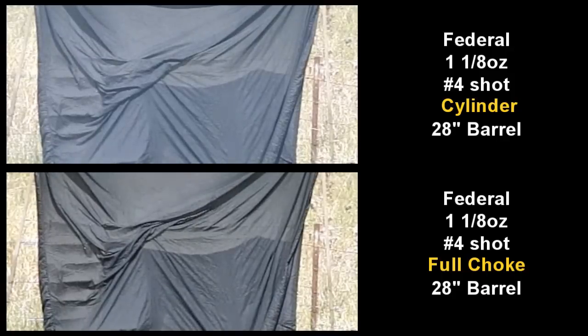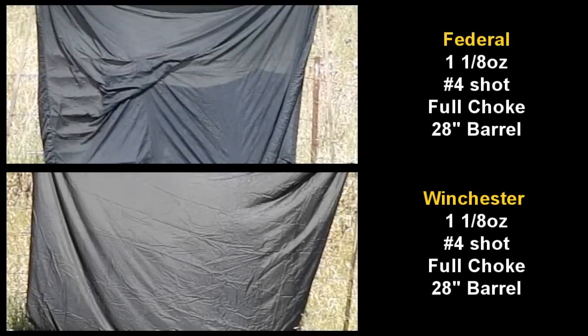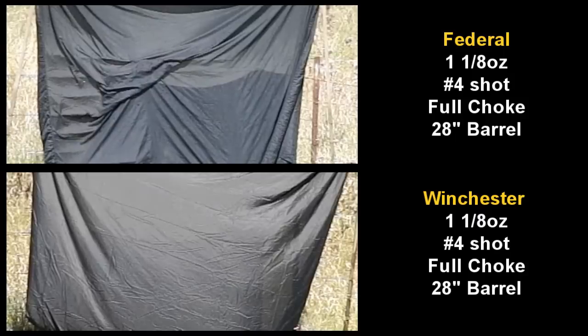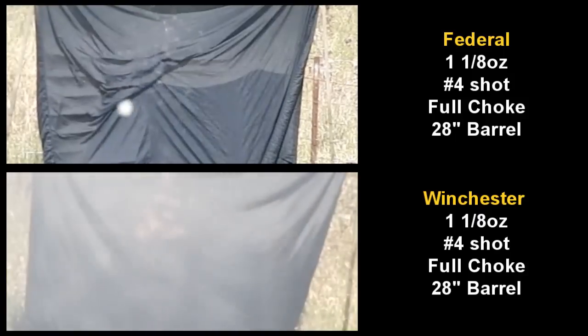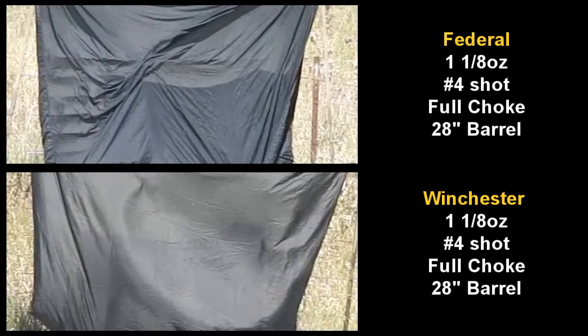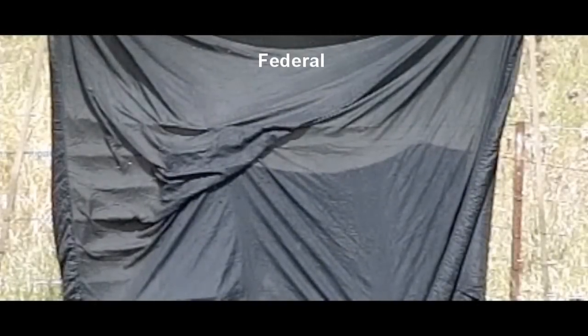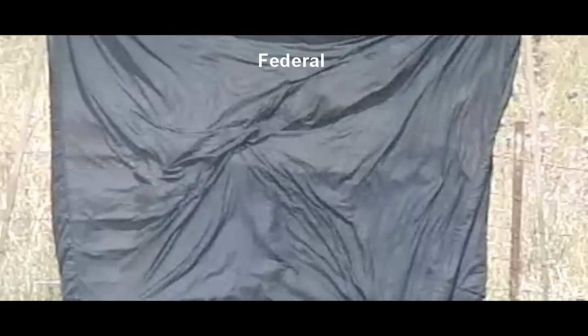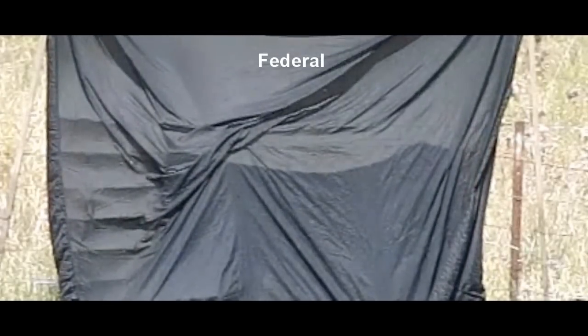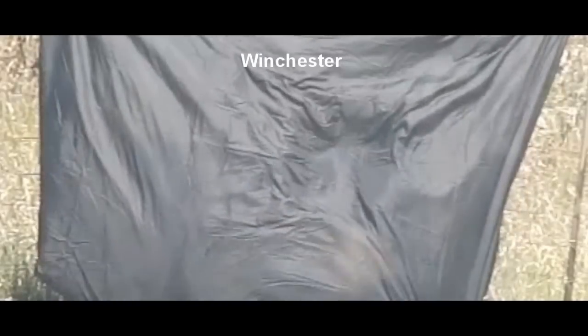So I took a Winchester number 4 shell - exactly the same as the Federal, same weight, same size, same length - just changing the brand. What I suspect is happening is when you see the glitter from the shot of the Federal shell fly downrange, that means it's got flat surfaces. Spherical objects won't glitter - they won't reflect the light. So the shot is getting deformed on firing, and that's causing a wider pattern. The Winchester actually looks like it has a buffer in the shot, which is the white cloud you see as it fires. That would act to protect the shot and hence hold a tighter pattern.